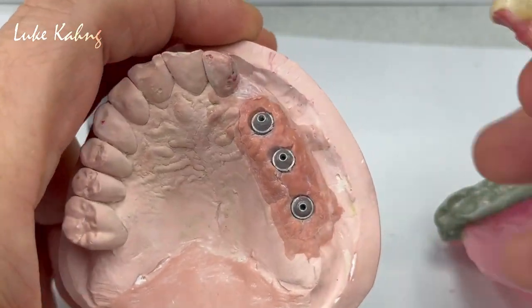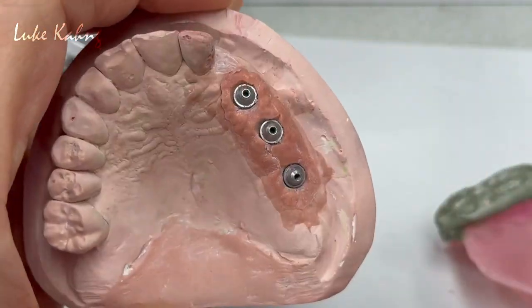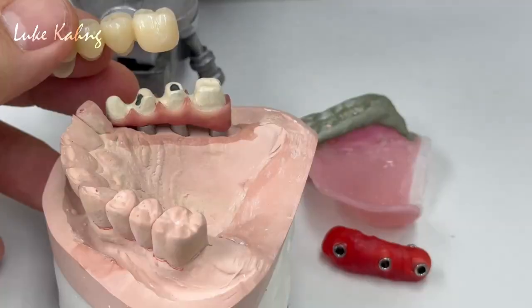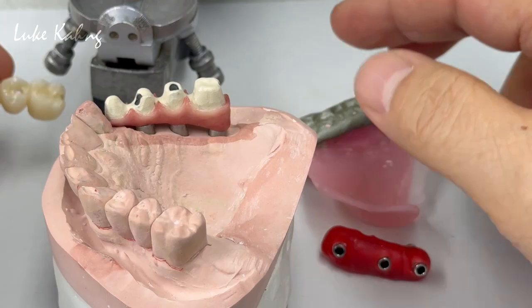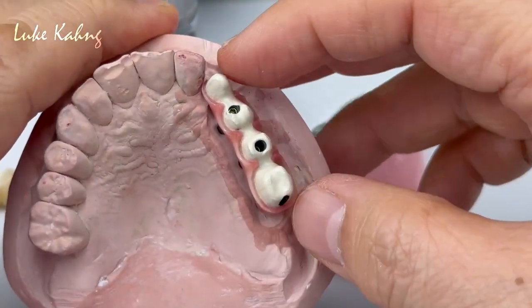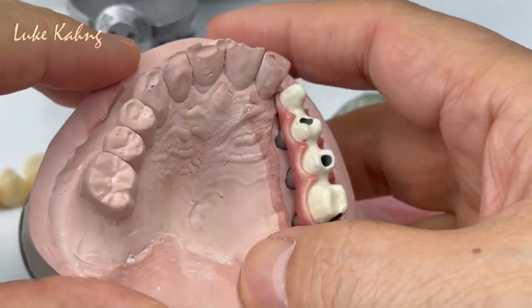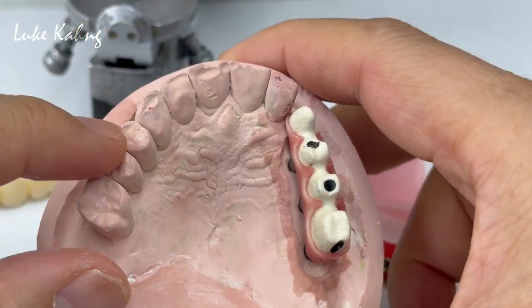Here is another Mini Cyton 7 Star case coming up. Thanks for watching. So after we fabricated the Mini Cyton 7 Star — the full posterior — which is the same thing, this is the Broxer, it is all grinded.